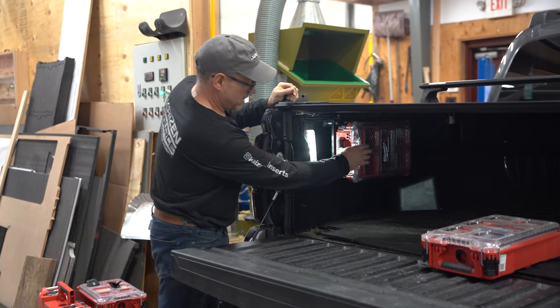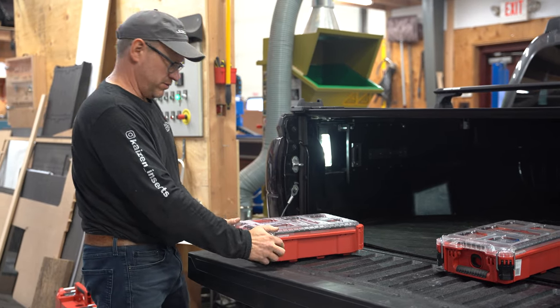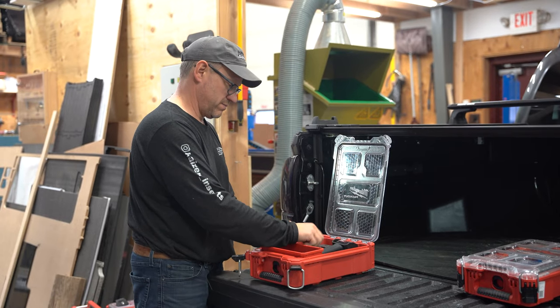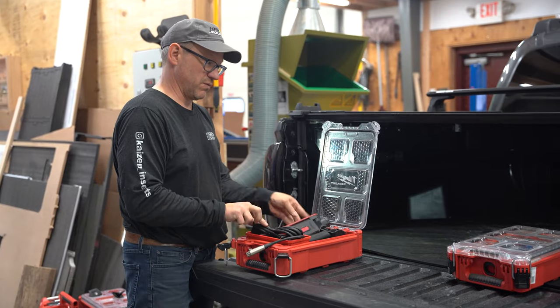As you can see, the compacts are easily reachable even with the cover on. Just to share what I keep in my compacts — I have a winch on the front of the truck so I keep my winch wand, a flashlight, and the wire to power the winch if the remote doesn't work.